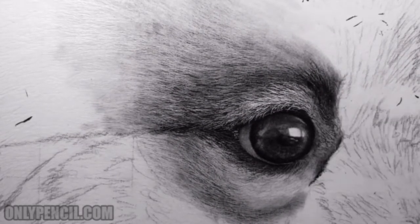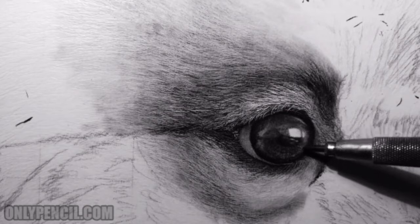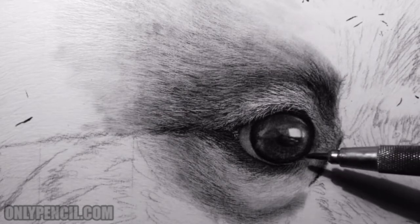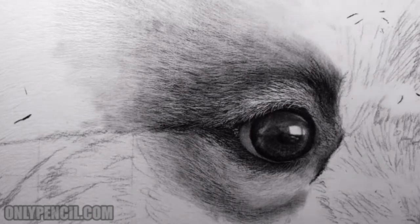The eyes are not completely done — this eye still needs a couple more details. I'll add some texture to this section over here, and I still need to darken these hairs. What you're seeing now is not the final look, but so far it's looking good — I'm really happy with the way it's turning out.